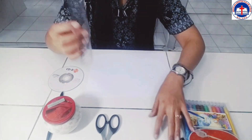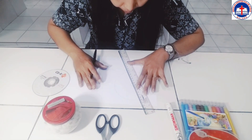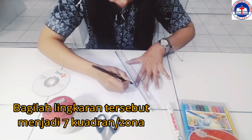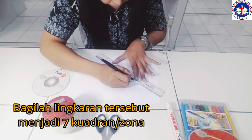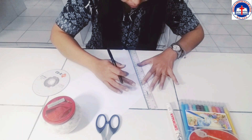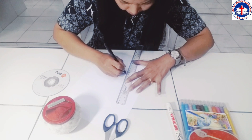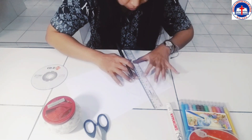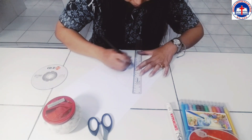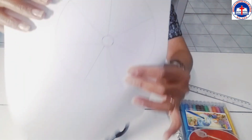Setelah itu, kita akan arsir lingkaran ini menjadi tujuh kwadran atau tujuh zona menggunakan penggaris — kalian bagi menjadi tujuh zona. Tujuh zona ini nanti yang akan menjadi tujuh zona warna pada cakram Newton. Ada tujuh komponen warna pada cakram Newton, sehingga kita harus membaginya menjadi tujuh zona, seperti ini.